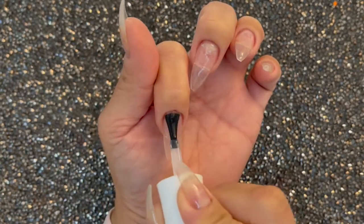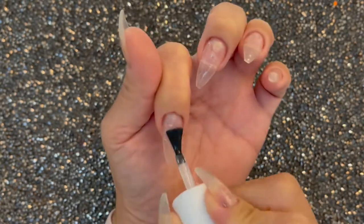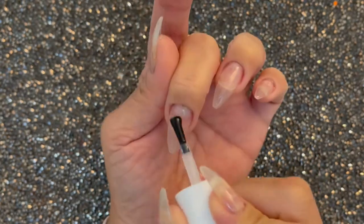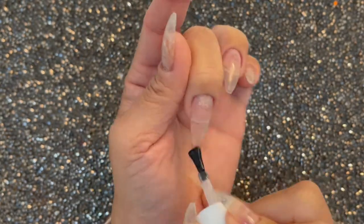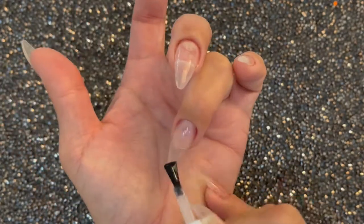To start off I apply a layer of pill base, and what I am using here is the Sindara pill base — it's just like the UNT. My first layer I'm going to let it dry completely and then I'm going to repeat for a total of three layers.